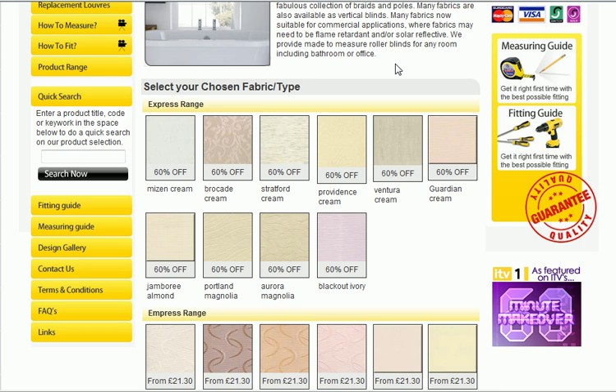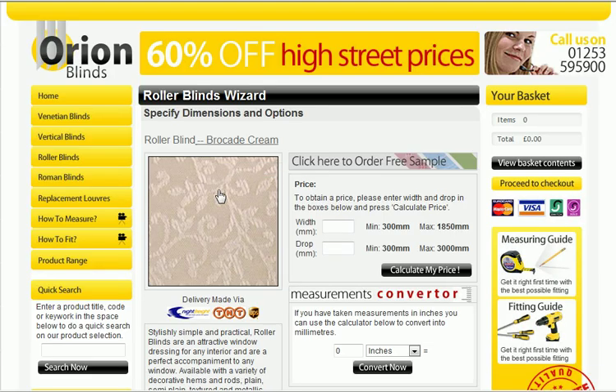Now if we were to click on — let's go with brocade cream on this occasion — the picture enlarges and it becomes a lot clearer to see. You can actually click there to order a free sample. You just put in your details once you click that tab, we receive an email, we send the sample out and you get that sample with next day delivery for you to view at your leisure.